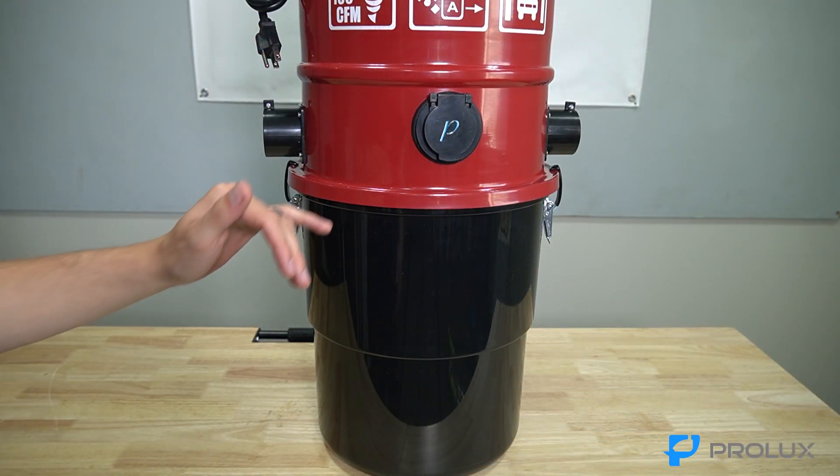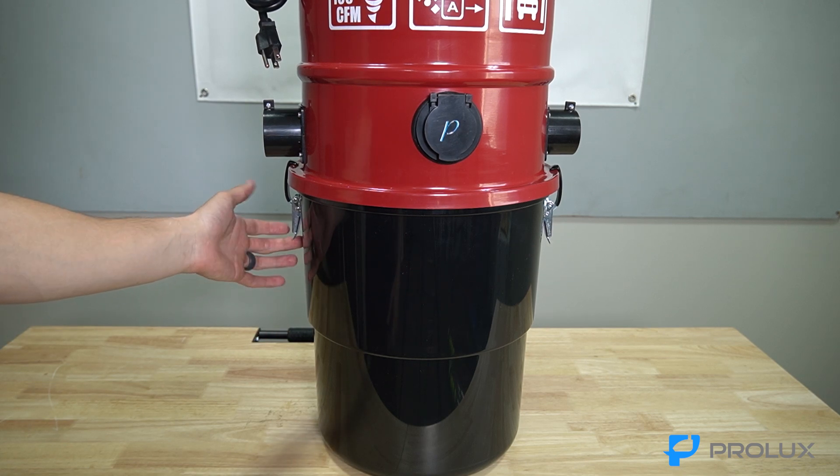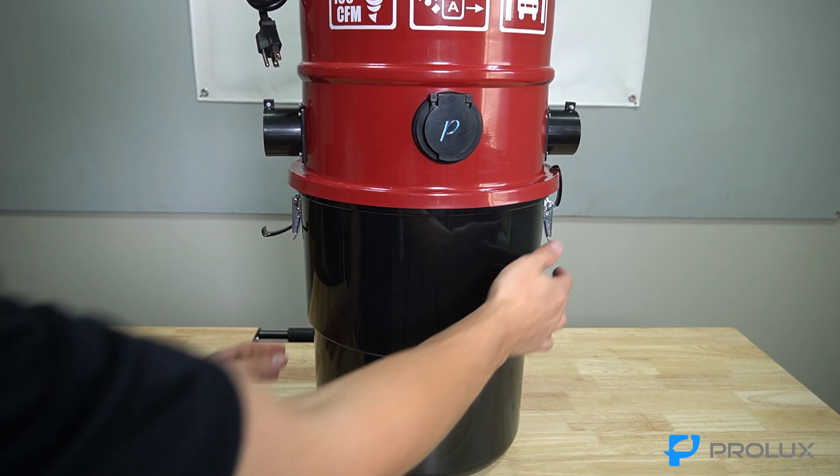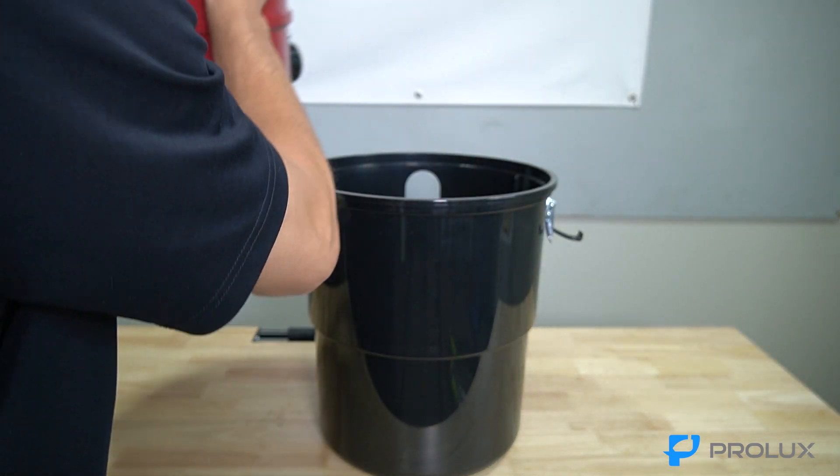First things first, we need to separate the vacuum from the dirt bin. To do so, there is a latch on both sides — latch those and then you can remove the vacuum from the dirt bin.